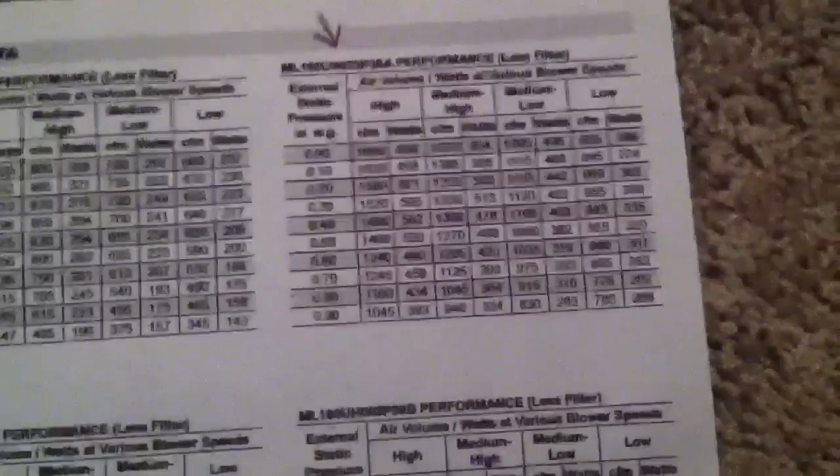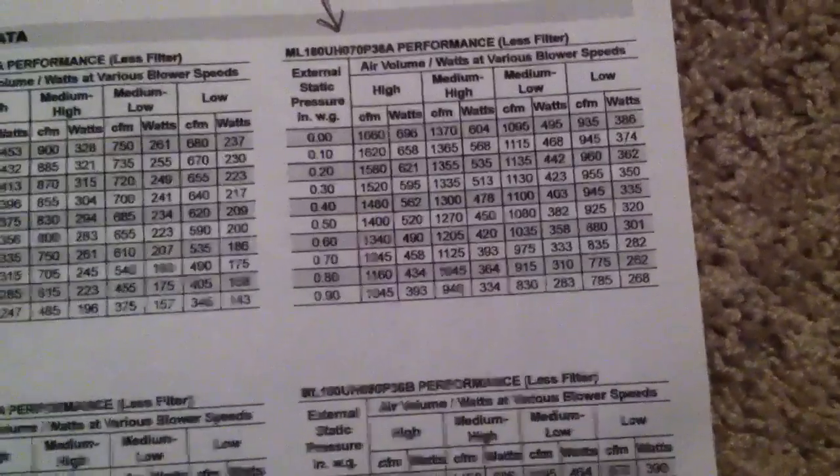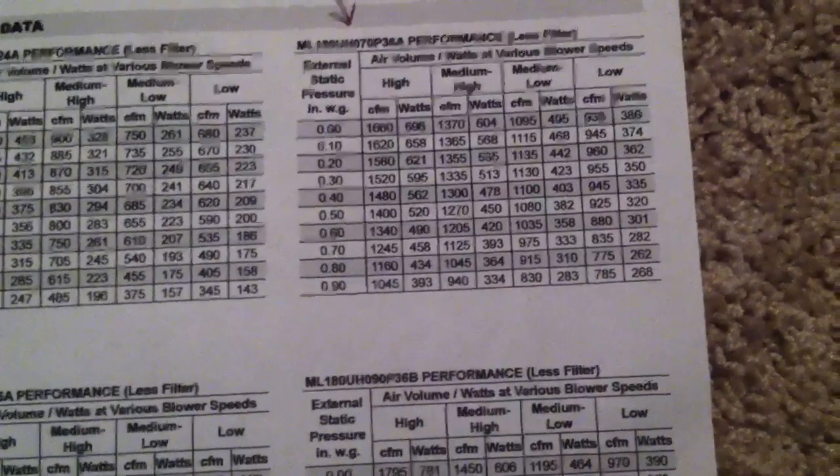We got a 1.03 total external static, which is high for a PSC fan motor. Our supply is 0.54, return 0.48. That goes to show you how important static pressure testing is. It's a two-and-a-half ton air conditioner, so we need roughly about 1,000 CFM. Looking at the chart for one inch static on brown, which is medium-high, it doesn't even go up to one inch — it goes to 0.9. At 0.9, medium-high is 940 CFM, so we're slightly under on our CFM delivery.